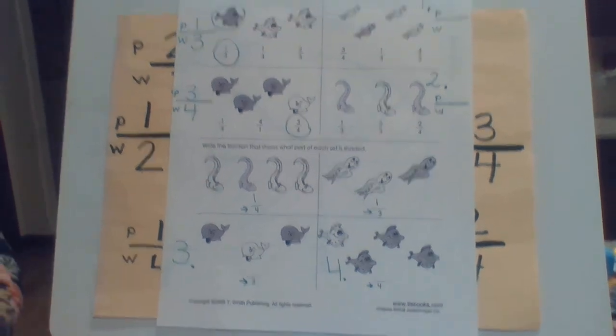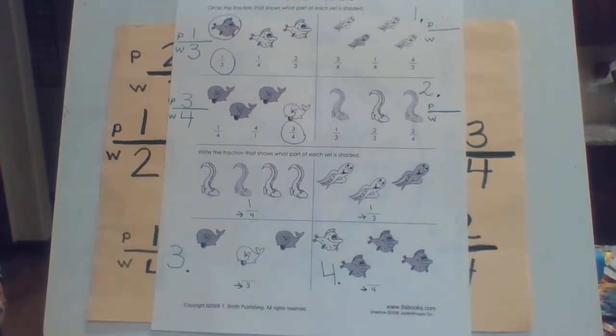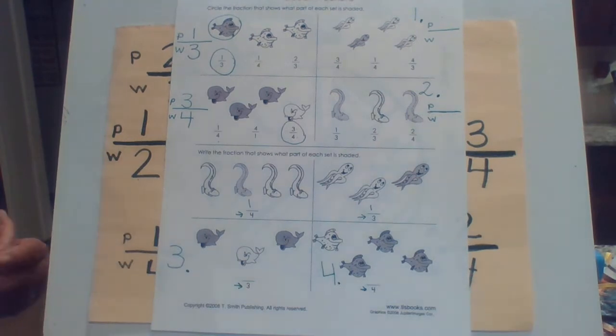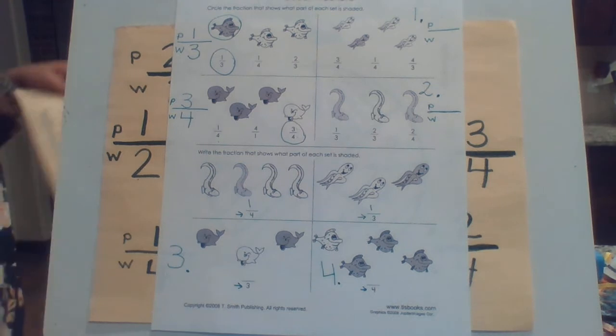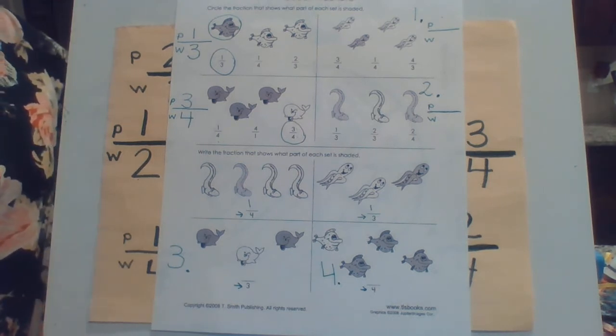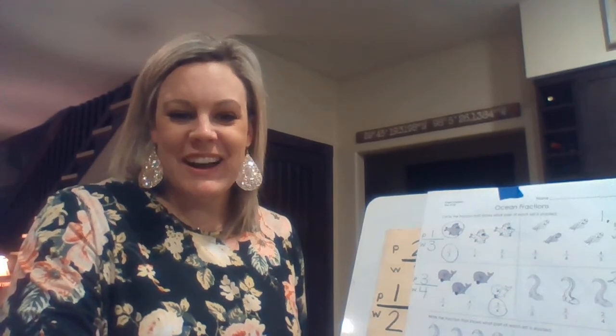If you need to push pause at any point, go ahead and do that. But those are your problems that you're going to write down today: one, two, three, and four. And that's what Ms. Remini and I are going to check — that you have those answers for today's math assignment for Monday. If you have any questions, let us know and we will do a Zoom tutorial to help you out with the idea of fractions. But you're going to be practicing the fractions all week long. Good luck, and let us know if you have any questions at all. Bye-bye!